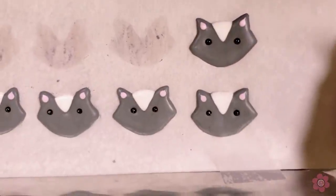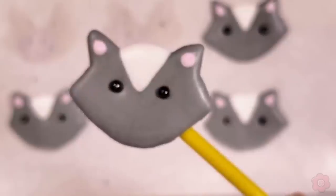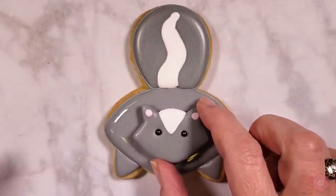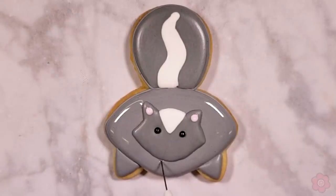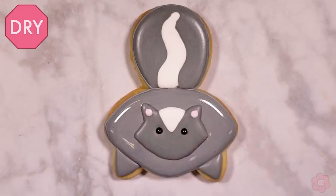On these pre-made skunk faces, I added a little pink in the ear area, which is super cute — if you want to mix up a little pink and add that in as a wet-on-wet dot, that would be awesome. Then I just drop the face onto the wet section of the skunk's body and nudge it into place so it looks centered, and I'll let the whole cookie dry in front of a fan before adding details.